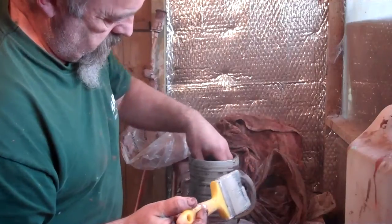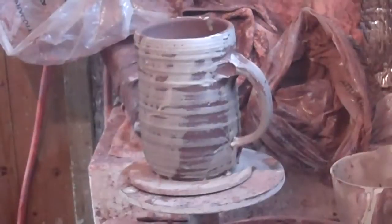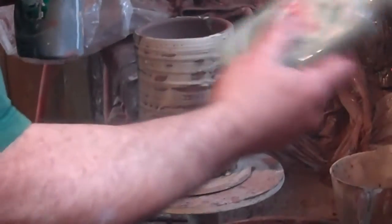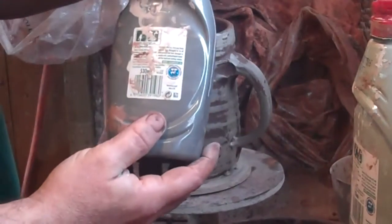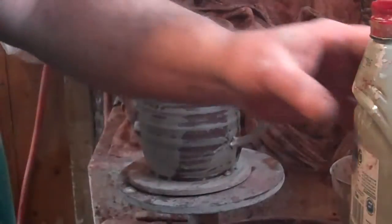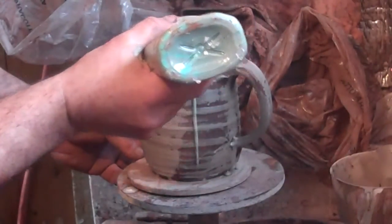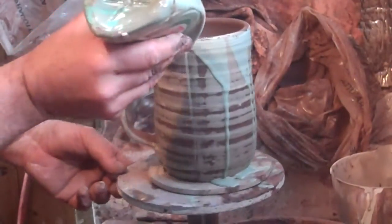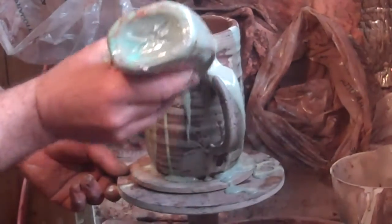I'm going to flick up the handle there. This is a white slip with copper carbonate in, and this one is a white slip with copper oxide in. So while this is still wet, I'm just going to run it round here — let it run on, run down the handle quite nicely there.